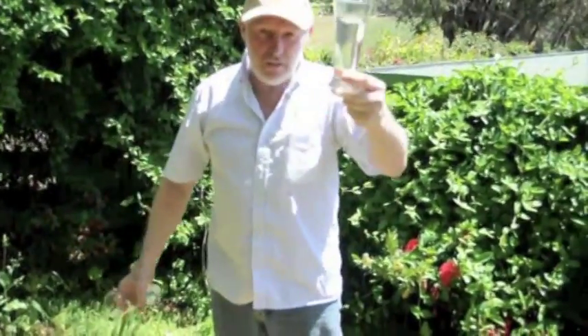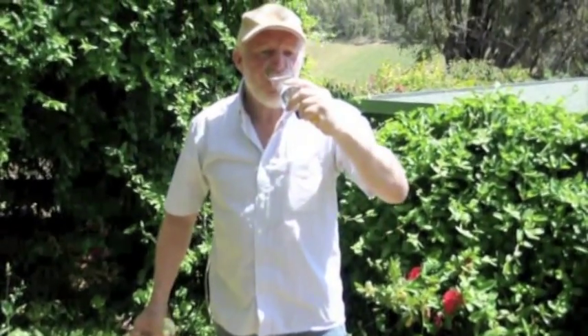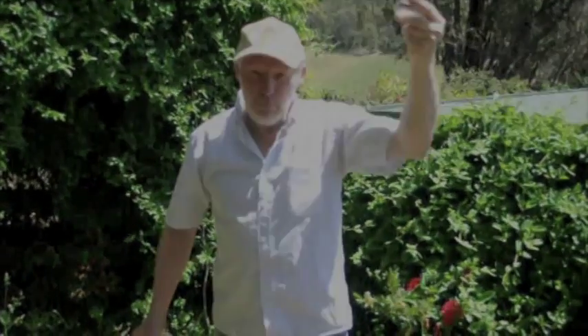Just to make sure this is not a hoax, I'm going to drink this. Cheers — beautiful.